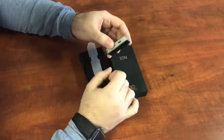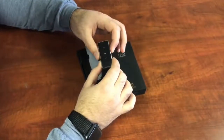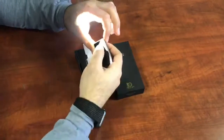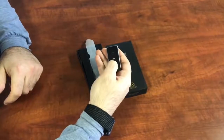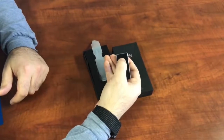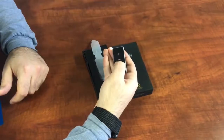It also charges via micro USB, so you never have to worry about getting new batteries for it. The way it works is you slide it on using this little lever here, and you can hold the plus and minus switch to go up and down in brightness to get your own custom brightness setting, or you can just tap and it will go up in brightness to some preset modes.